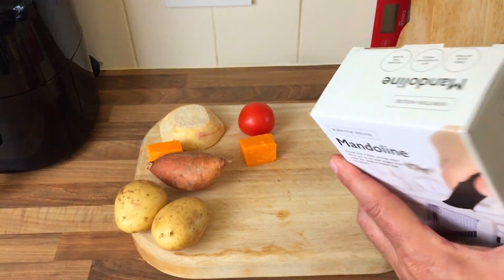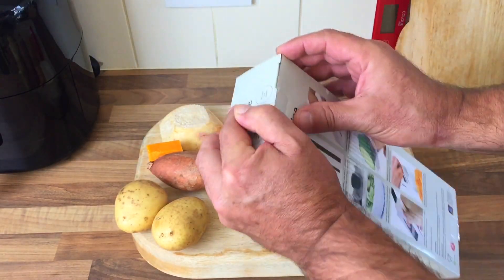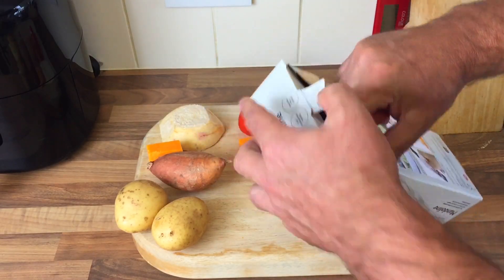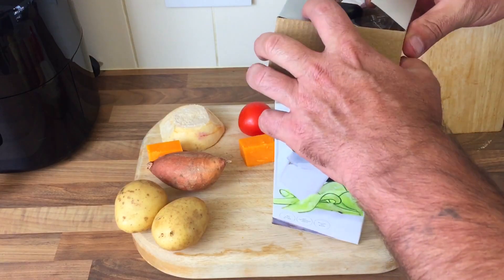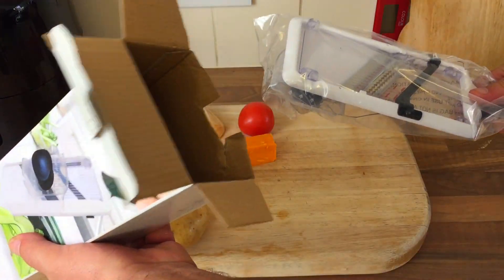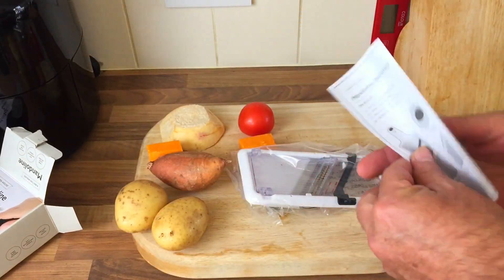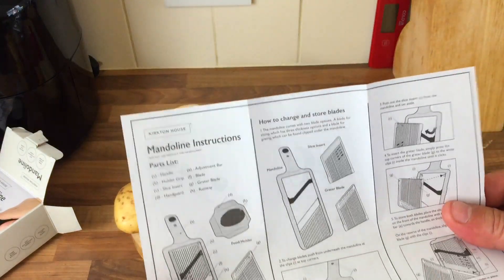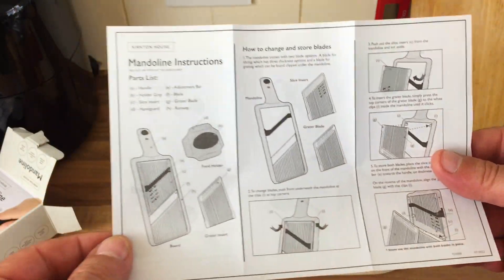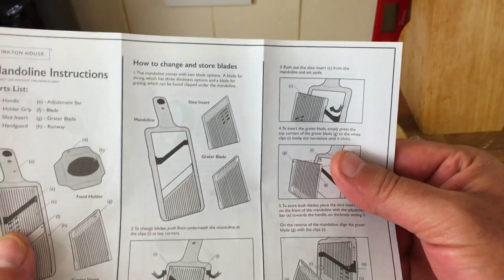Let's try this thing - I've never ever used one. Let's open it up. If I say it's rubbish I'll take it back - that's the good thing about Aldi. People said there's no instructions in the reviews, but there are instructions in mine. They said they didn't know how to change the blades - well, on mine there's instructions, so those reviews were wrong on that point.